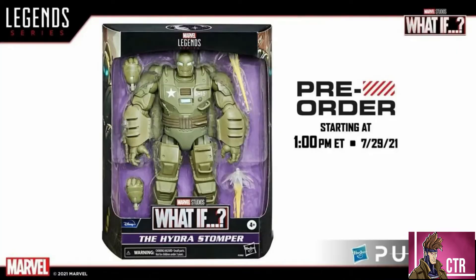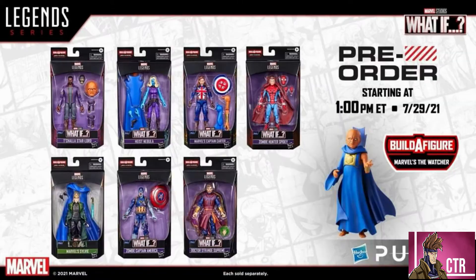That one is going to be up for pre-order tomorrow at 1 p.m., so definitely jump on that. It's going to be a great figure for cool dioramas and shots. We also saw the whole entire wave for the What If series that's coming out, with some really good figures. The build figure is the Watcher.